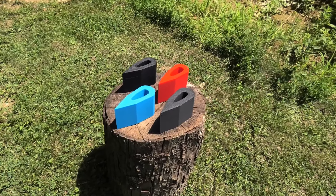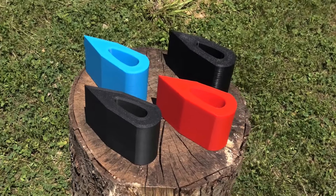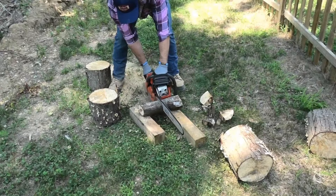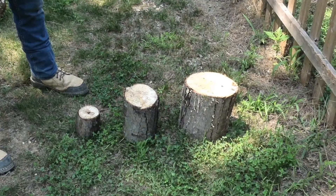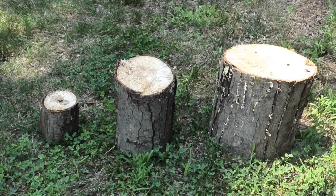In the front is carbon fiber, blue is PLA+, red is Super PLA+, and black is polycarbonate. Let's chainsaw a bunch of logs. We'll test small, medium, and large — for each axe head we'll count how many swings it takes to fully split all three logs.